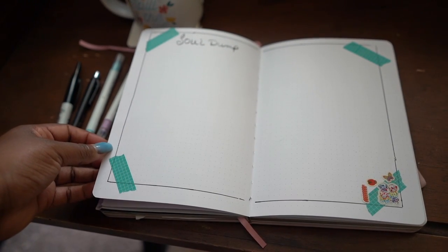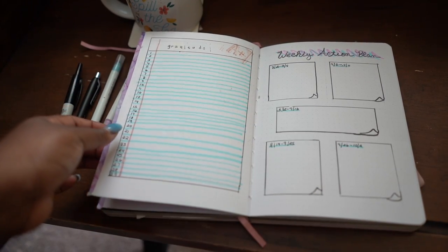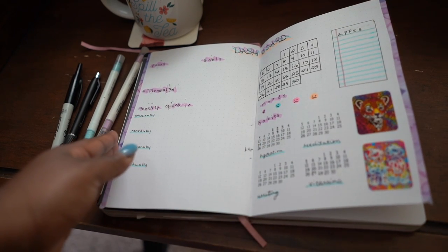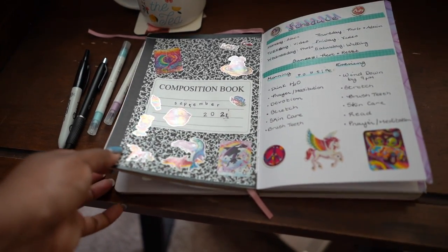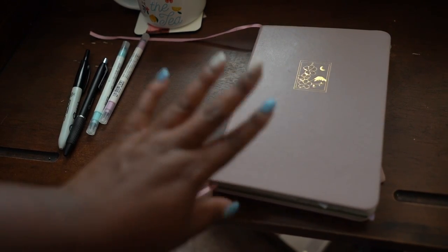I hope you enjoyed my September bullet journal setup — it's very whimsical and takes me back to the back-to-school feeling, which is nice since I'm not actually back to school this year. As always, don't forget to like, comment, subscribe, and tell a friend about the channel. See you in the next one!